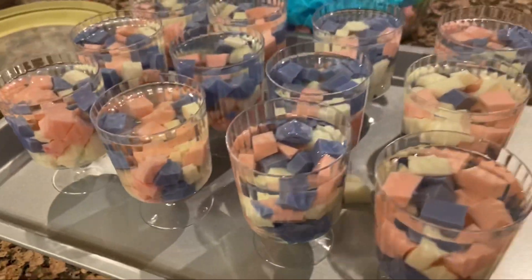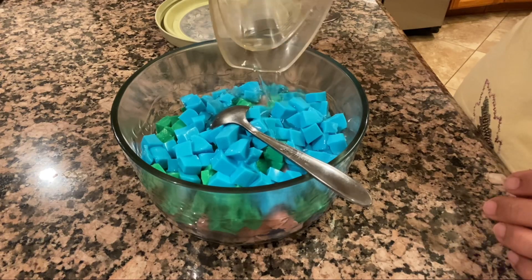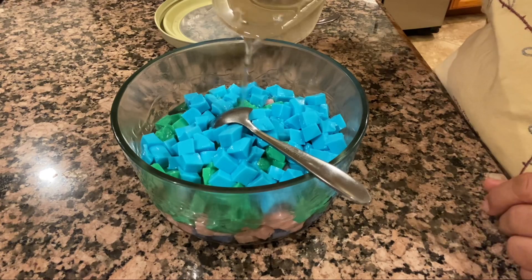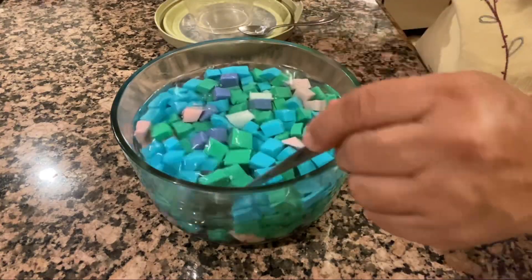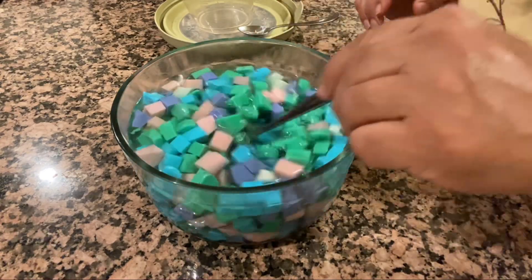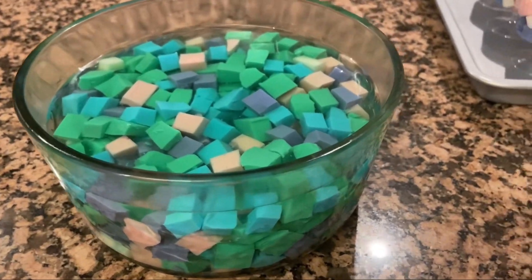Miren así quedaron, qué bonitas se ven. Ahora las voy a llevar al refrigerador toda la noche. Y aquí tengo la que va a quedar para nosotros — es de puras sobritas, y le voy a agregar todo lo que me haya quedado de la gelatina clara. Voy a revolver un poquito para que se mezclen los colores. Si se ponen creativos, pueden hacer figuritas en vez de cuadritos y les quedará mucho más bonita. Esta la hice al aventón porque eran las sobritas, pero me quedó muy muy rica.